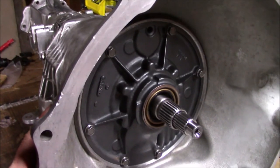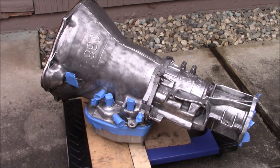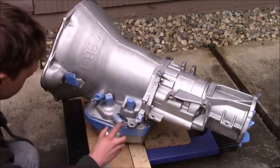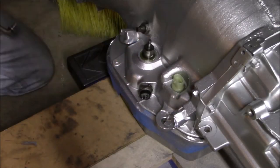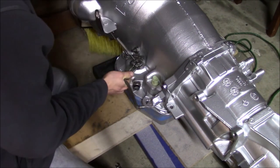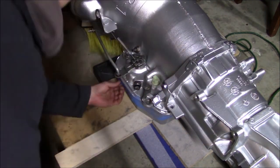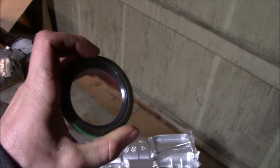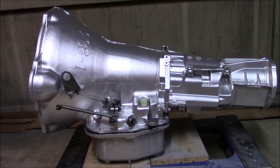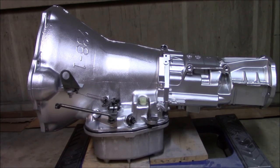Next I need to tape off all of the surfaces that I don't want painted. Don't forget about this output shaft seal if you're putting this back into a second-gen truck. With any luck, this thing will put power to the ground real nicely. Thanks for watching and please subscribe.